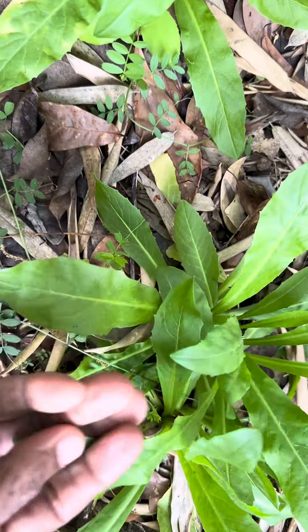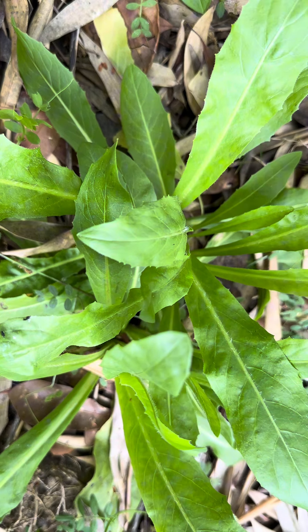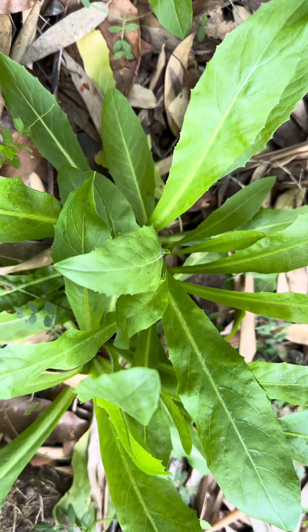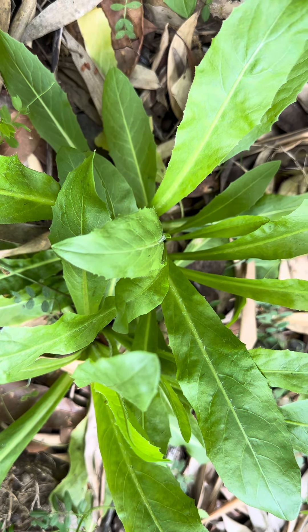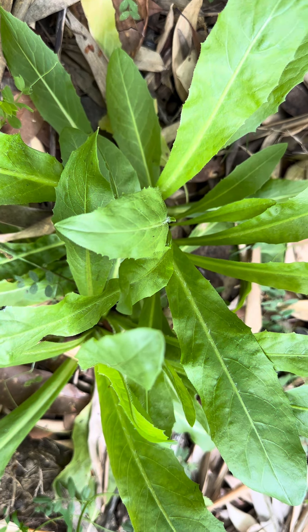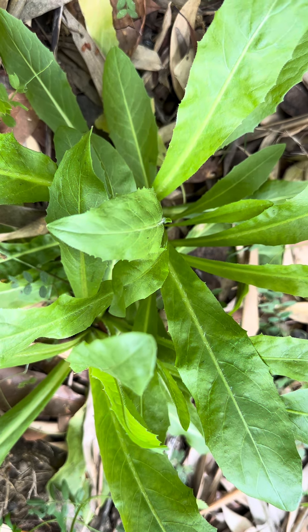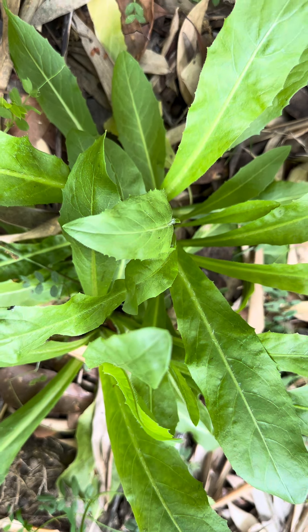You can also eat the leaves raw in salads or by themselves. Dandelion is a very healthy plant that grows wild, and because I don't spray my garden or my yard — I don't use any pesticides or anything — I harvest them in my yard and eat them.